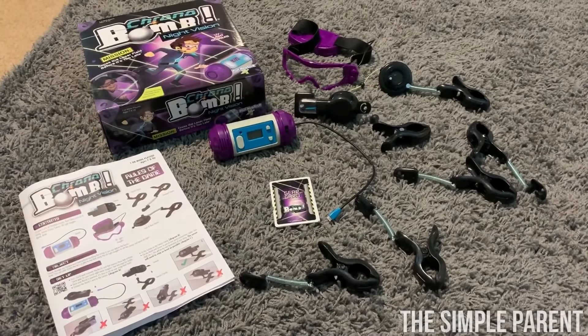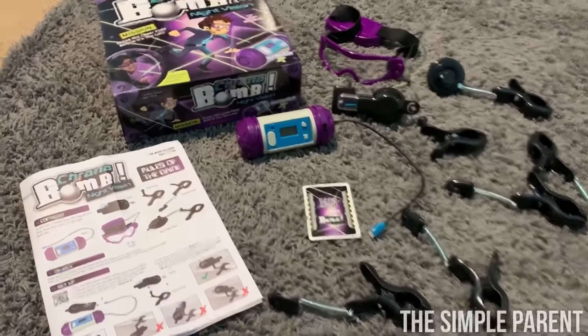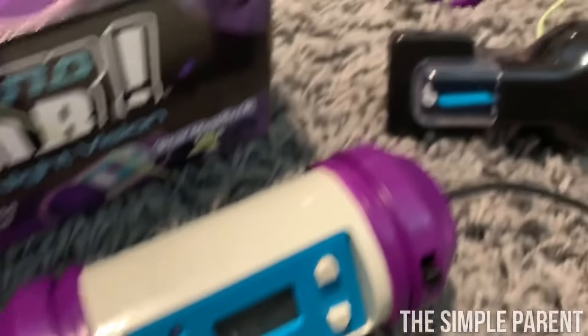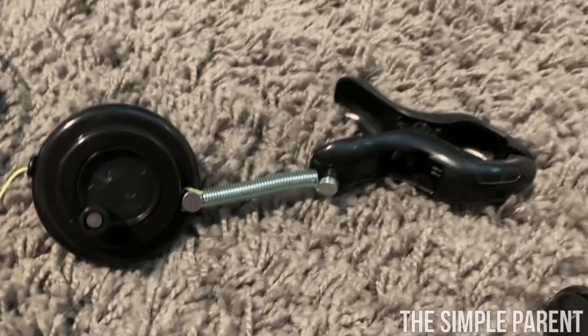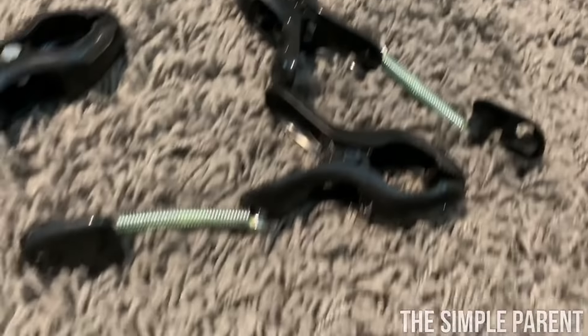We opened our Chrono Bomb Night Vision game and here is everything you get in the box. You get the bomb, and then you have a sensor. You have a reel and a reel clamp. You also have the sensor clamp. You have four standard clamps.